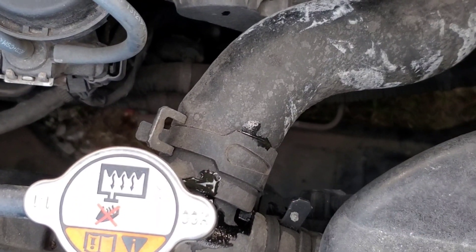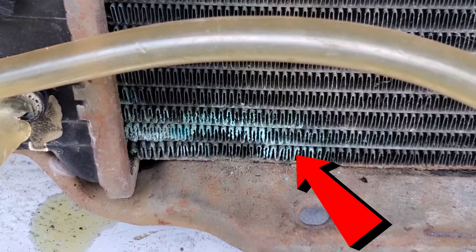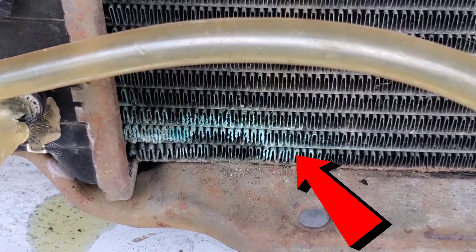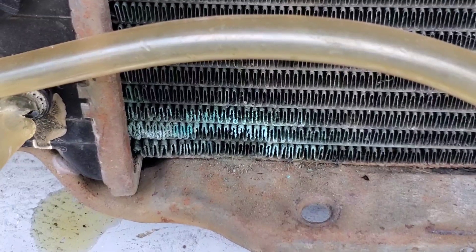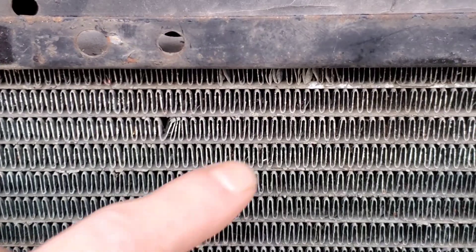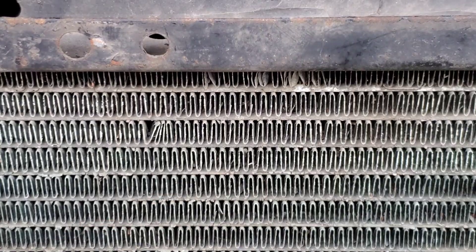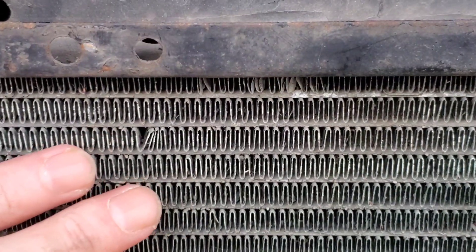Sometimes these hoses dry rot. You can even find corrosion on the radiator cooling fins itself, which blocks the passages as you can see here. Or, as you can see here, they become bent and damaged — but this small marking out of all these fins isn't really going to hurt this radiator.